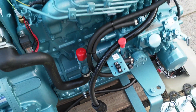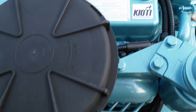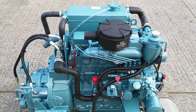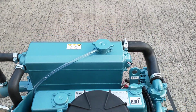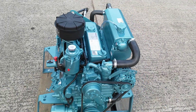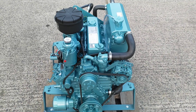There are two oil fill points: one is here and the other is on top of the rocker cover here. The coolant fill point is at the top of the heat exchanger. There is also the option to fit hot water takeoffs for a calorifier.